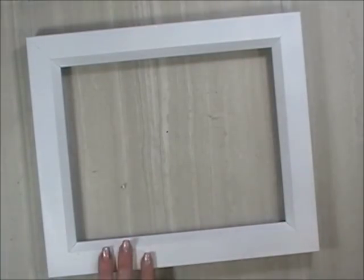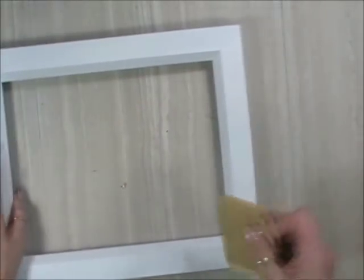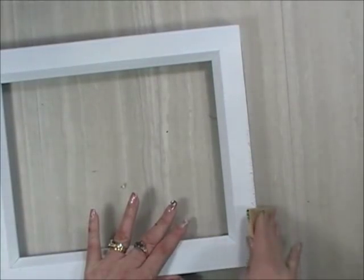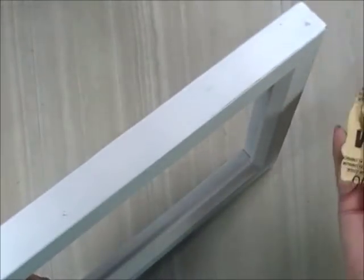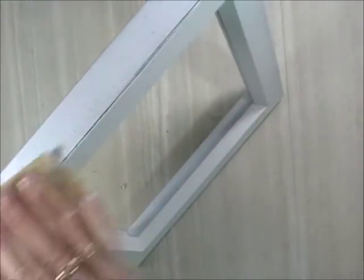You get to the point where you sand. Normally I use my electric sander, but you can take some sandpaper by hand. When I distress, I go for any of the sharp edges first. Just one sand — look at that, distressed nice and easy already. You don't have to have an electric sander, but I zip through each one quickly when I have a lot to do. I hit all those sharp corner edges, even on these little inner edges.